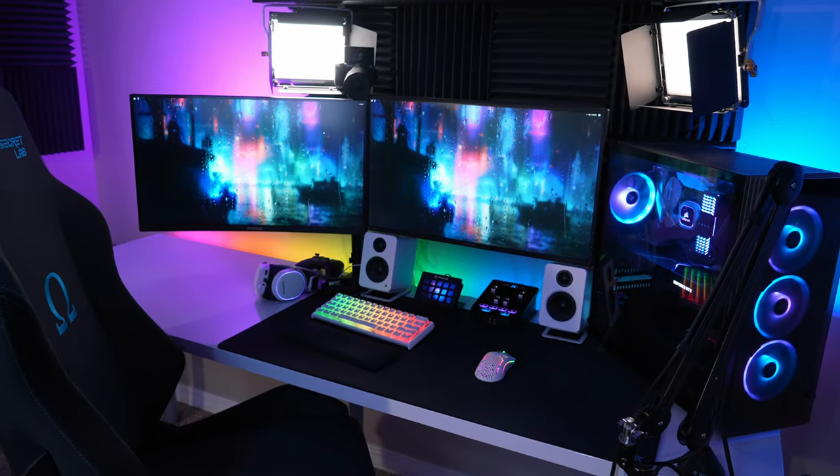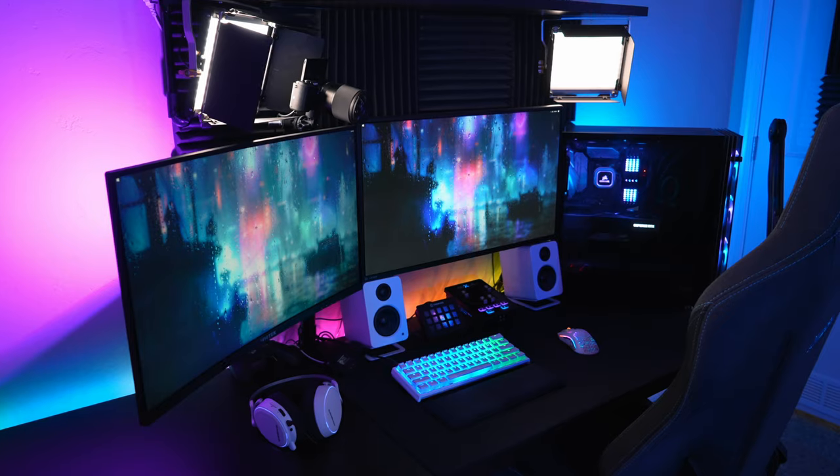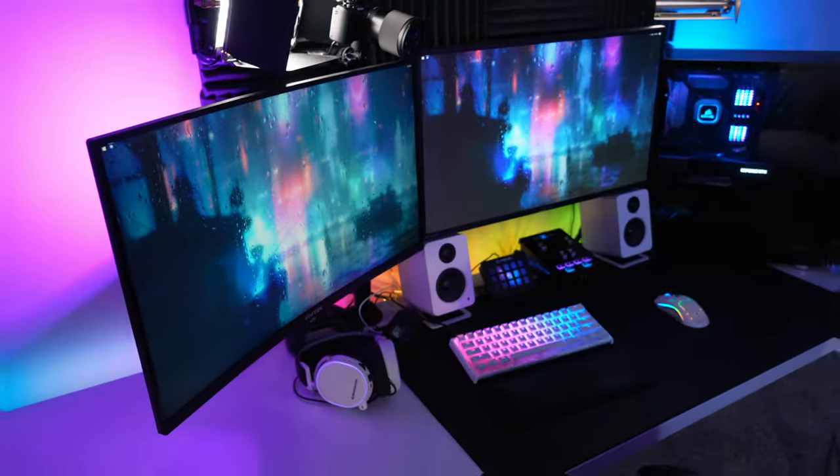I have always wanted an all-white gaming setup. I think it looks super, super clean. So today I'm going to be taking the first step in making that become a reality for me by turning my black desk into a white one.